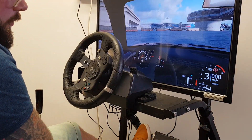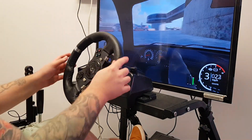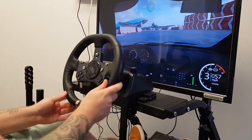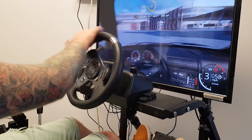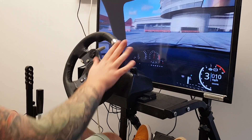Here you can actually see the progressive input on the handbrake. When you have a progressive input, it allows you to control the car more — so if you only want say 50% braking, you just pull the handbrake back to that amount. Whereas when you're using a button, you've got full handbrake whenever that button is on.